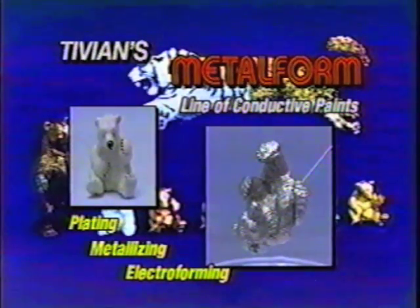Metal Form paints come with either an acrylic or lacquer base depending on your preference or specific application needs. Metal Form A is our acrylic-based conductive paint, ideal for any application where you need to either dip or brush paint the parts, and is non-hazardous and non-flammable.